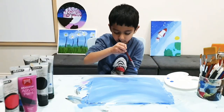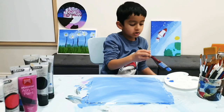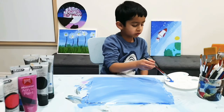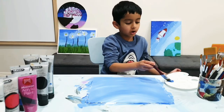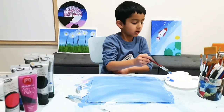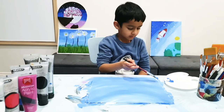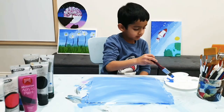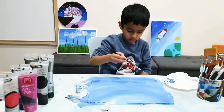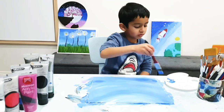Got to do the bottom a bit darker if it's too light, because the further down it goes, the darker it gets. The sun is at the top and there's no sun at the bottom. Come in at the bottom and remember the circular motion.